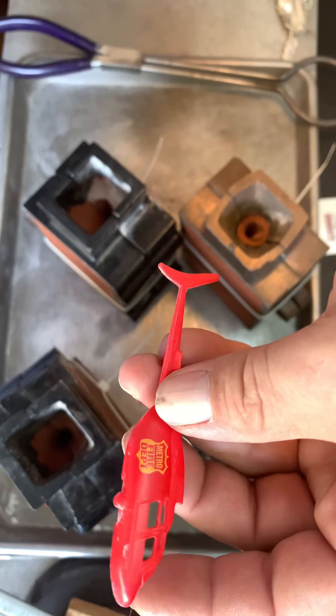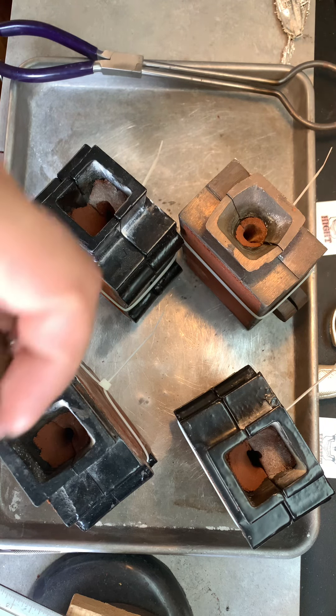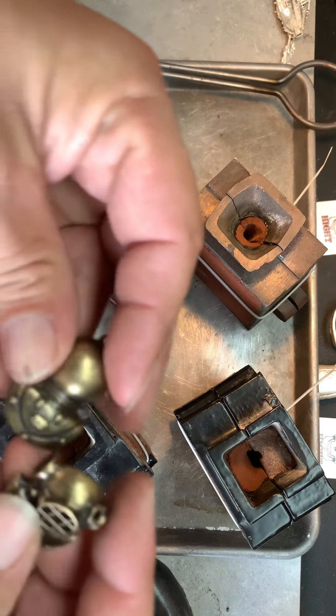All right, YouTube friends and family. We're going to do some new pours today. Got a couple of them — another fire rescue helicopter. We're going to try something new: this old Navy diving helmet. And I'm going to do a cinder block carved out of wood. I'm going to try to get it right around that ounce mark. That's what we're pouring today, those four flasks.